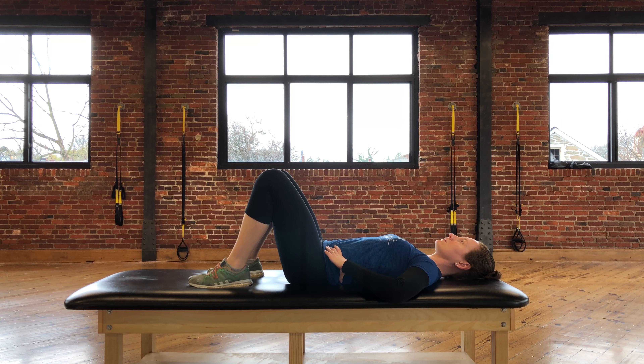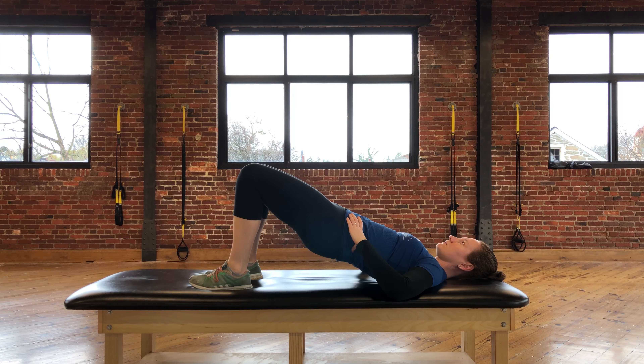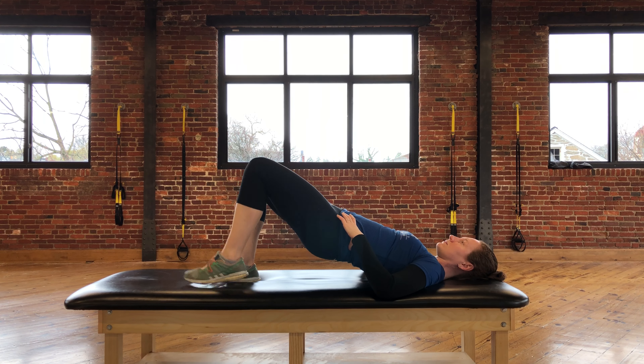You're going to squeeze the gluteal muscles and lift the hips off of the table as high as you can get them without hyperextending the back. From here, you're going to choose one leg and extend the knee so that the leg is straight.